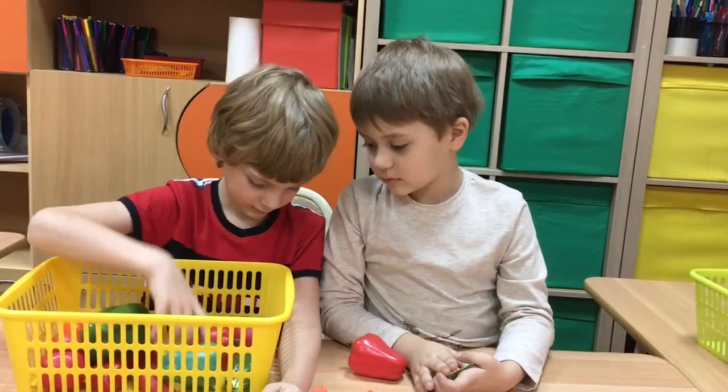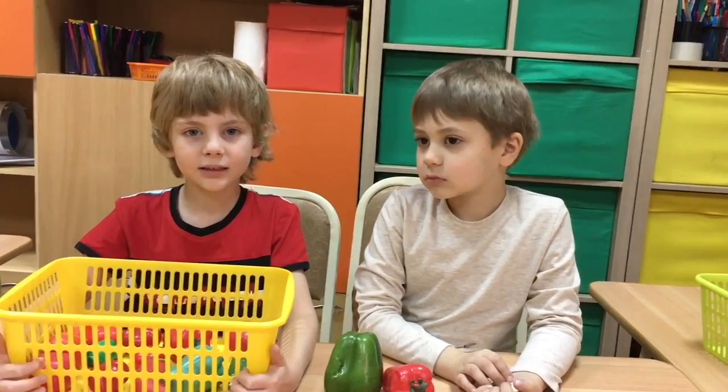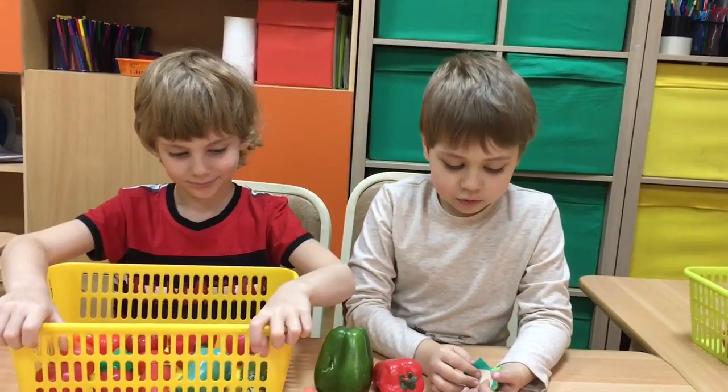How much is it? Three... ten pounds. Three pounds? Three pounds? Yes, three pounds.